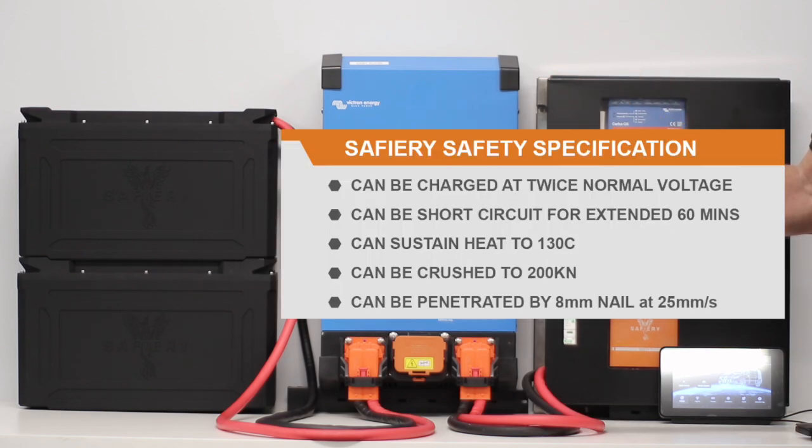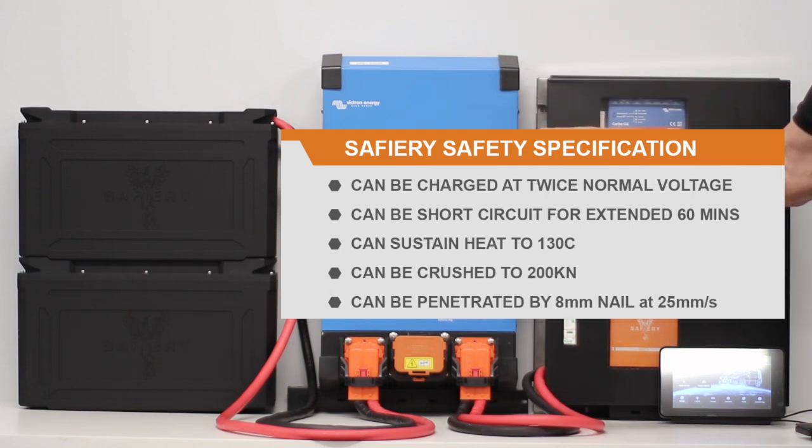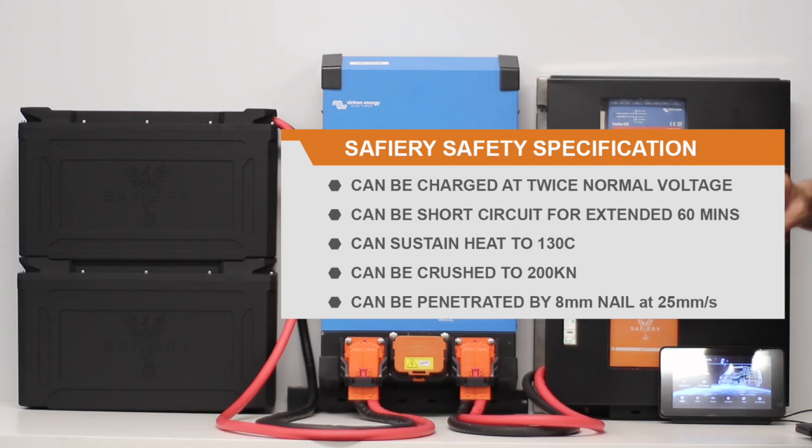You can overcharge them, you can go double the voltage, you can crush the battery at 200 kilonewtons, and you can drive a nail through the top of the battery — it will be perfectly safe. You'll see me do the nail-through-battery demonstration with Brian or Delos at a future date, where we'll pull one apart and show the safety features.